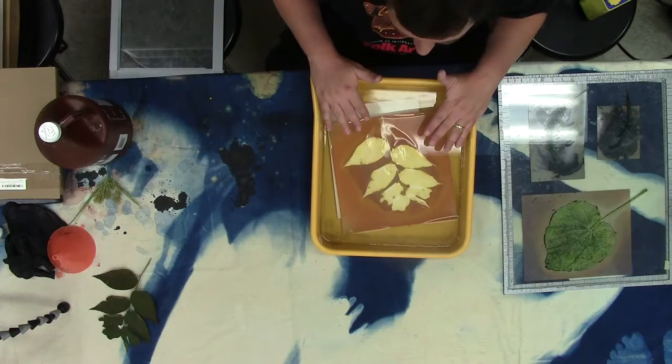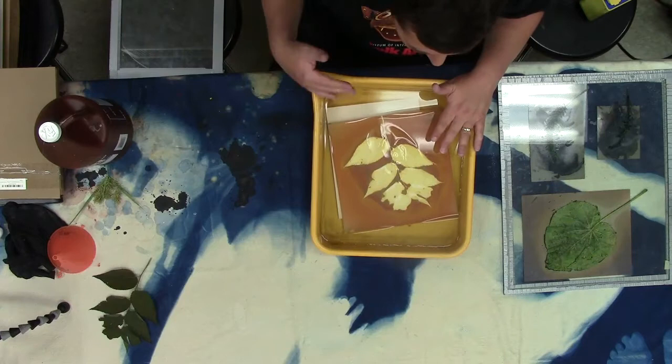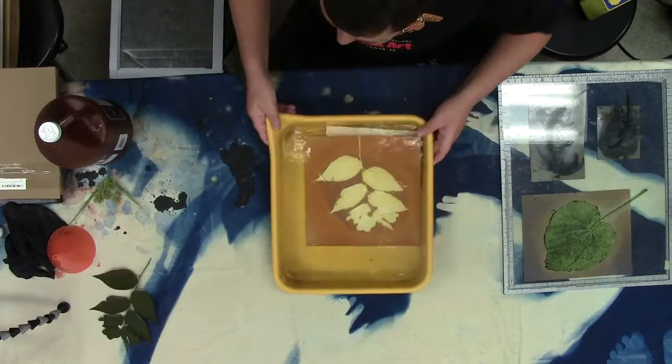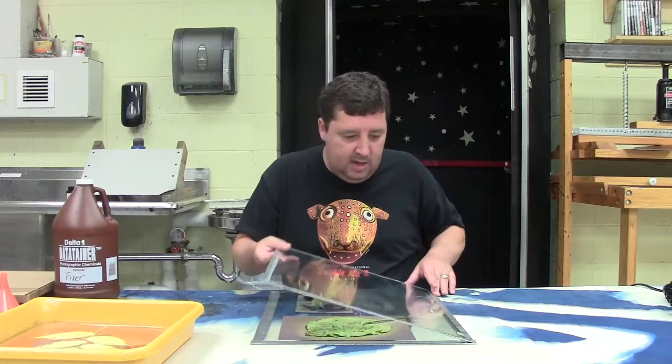I'm going to set these off to the side. They need about five minutes in fixer, then you just rinse them with water and they are permanent. Because they've been fixed they will stay that way. If you don't fix it, it will just continue to change colors and eventually the whole thing would turn some uniform color and ruin your image. Fixed, it's permanent. Let's go over to the sink to work on the phytograms.